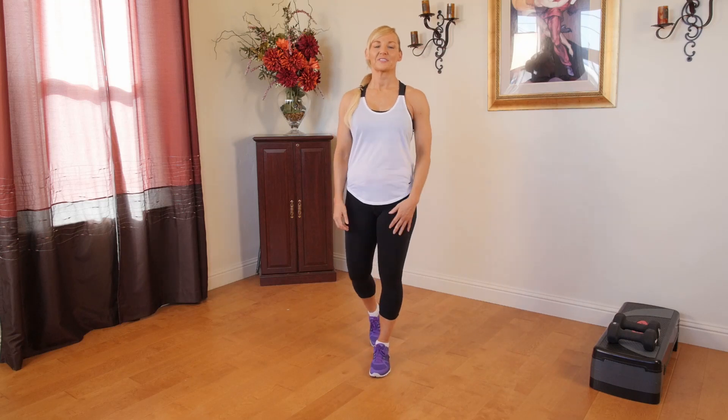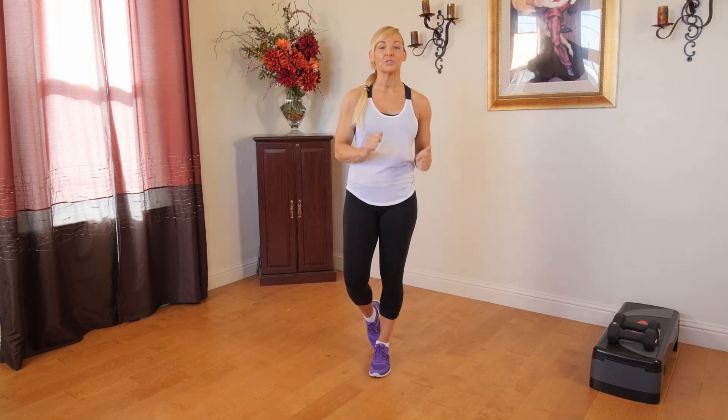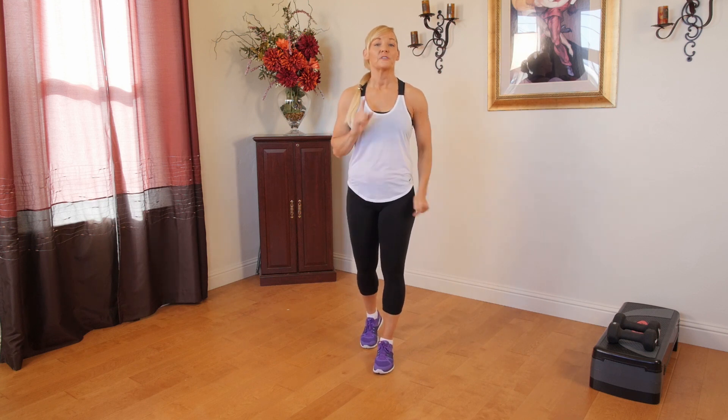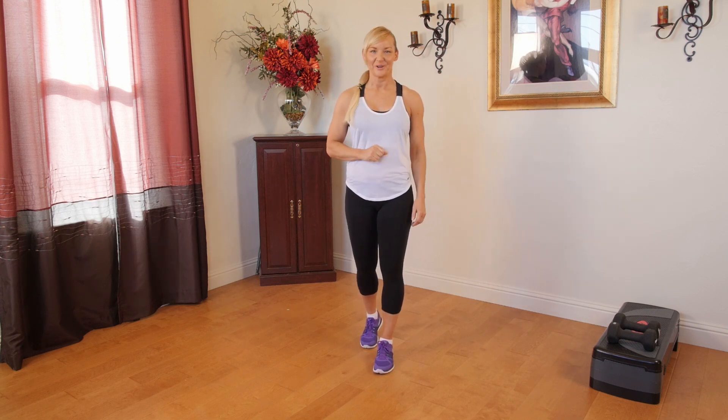Hey, you guys. It's trainer Susan with ATHLEANXX for Women. Today we're going to do a beginner leg toning workout. You're going to do 40 seconds of work, 15 seconds of rest. Here we go.